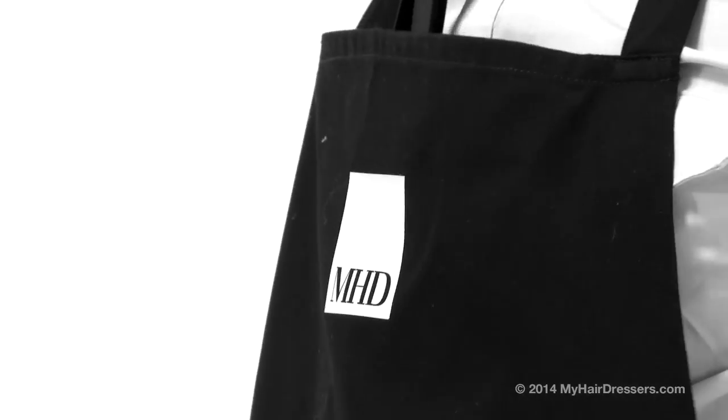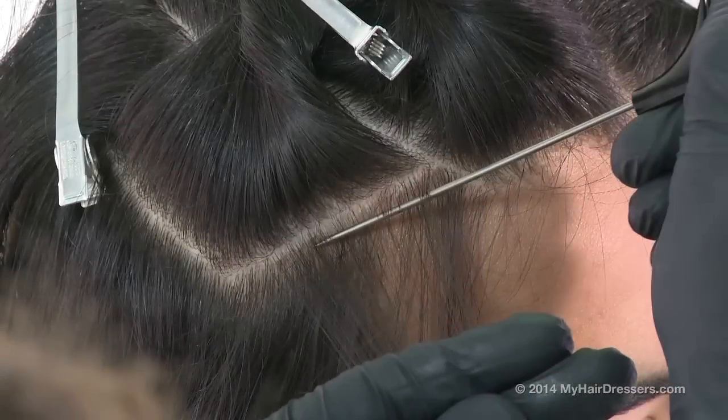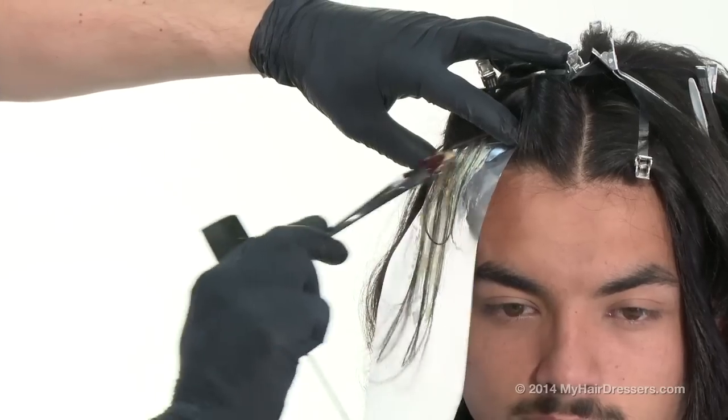MyHairDressers.com is pleased to welcome Cristiano Lanza from Cristiano Lanza Education, demonstrating a half head of foils using a double herringbone foiling technique and an application of toner, featuring pointers on placement, weight lines and palette.